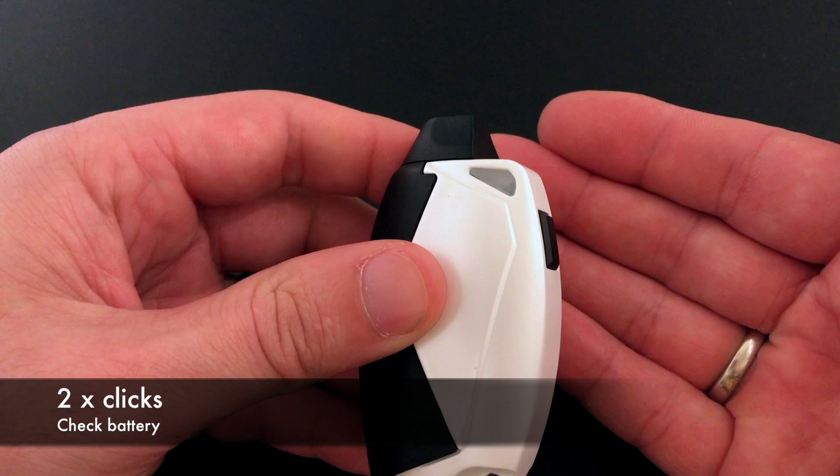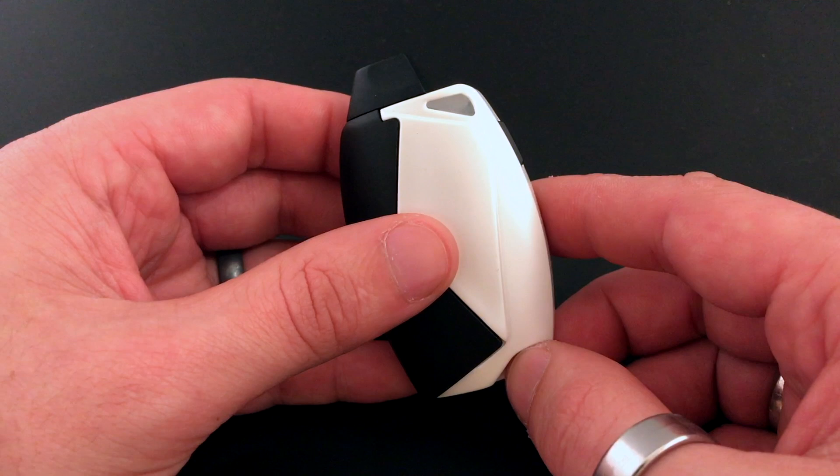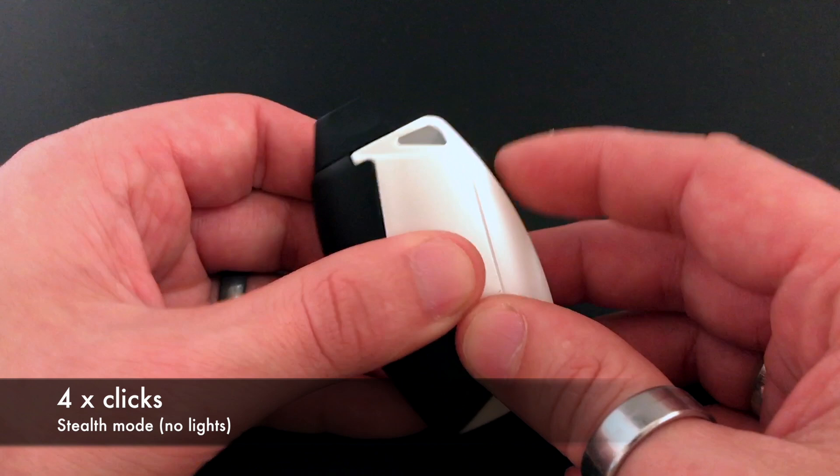To check battery, all you have to do is click the button two times. Right now it's showing green because I just charged it. It'll show yellow when it's running low and red when you're almost out and need to charge it.